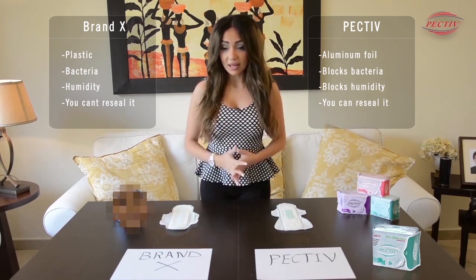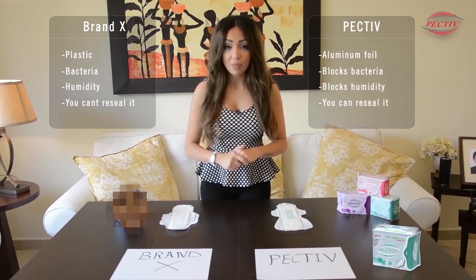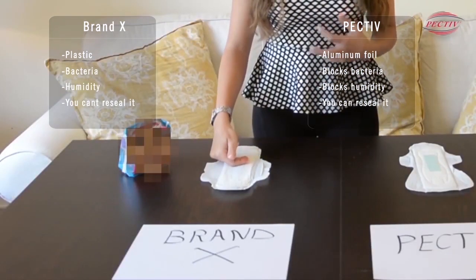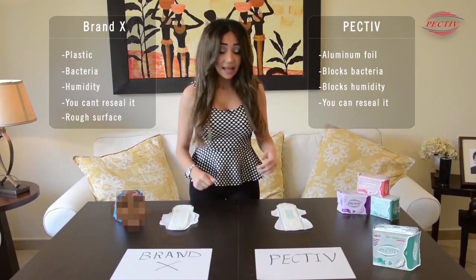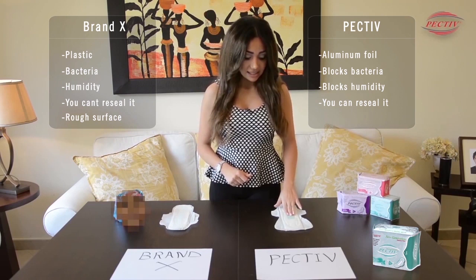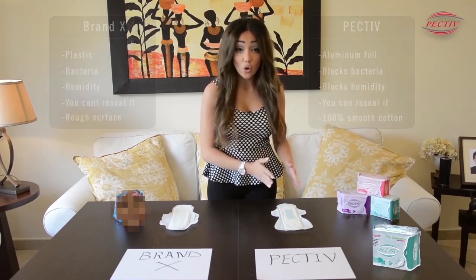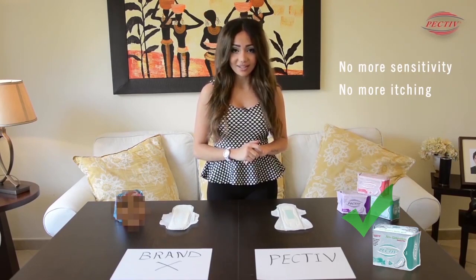In addition, let's compare the surface layer of both brands. In Brand X we can see a very rough plastic surface layer, and in PECTIV we can see a 100% smooth cotton surface layer. So with PECTIV, no more sensitivity and no more itching.